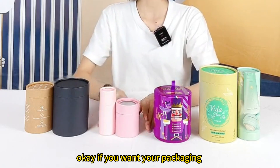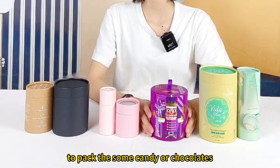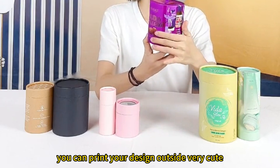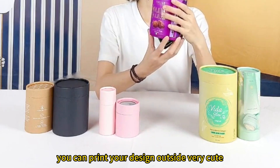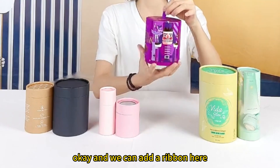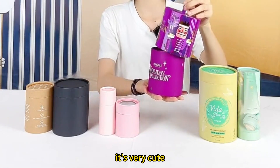If you want your packaging to pack some candy or chocolates, we have this one. You can print your design outside — very cute. And we can add a ribbon here, then you can open the top like this. It's very cute.